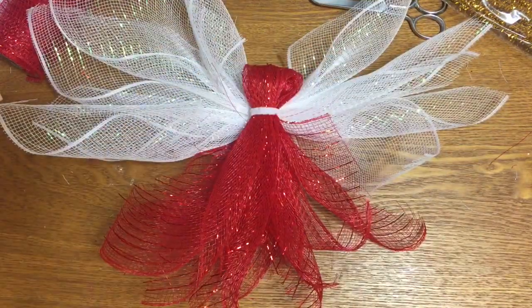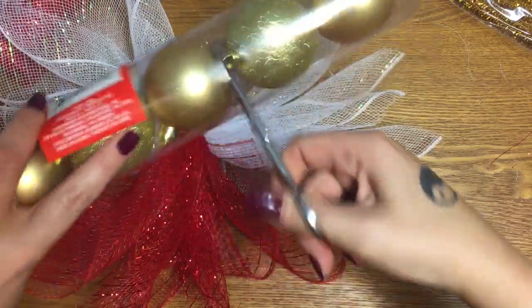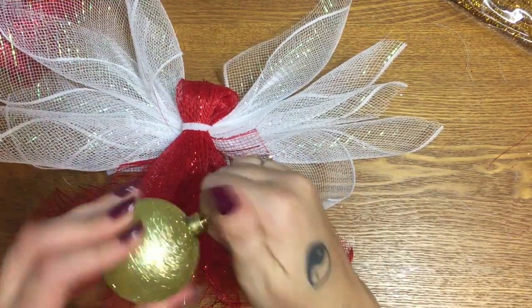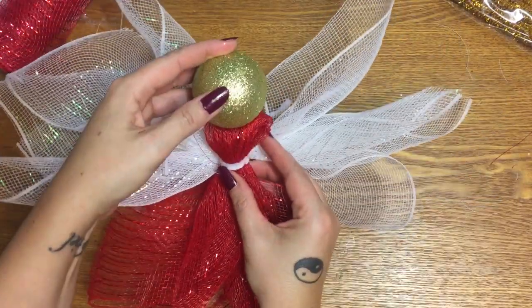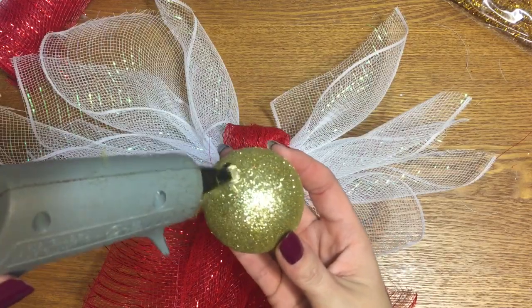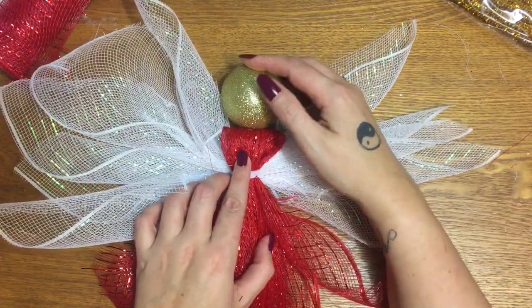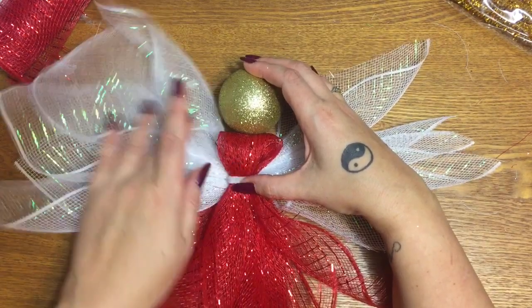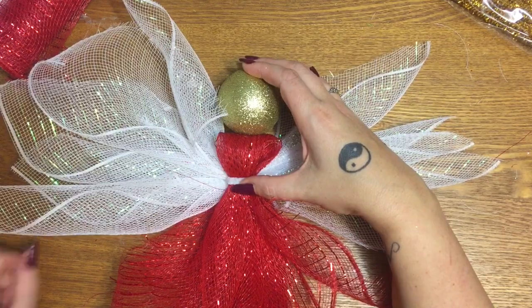Now we're going to put a head on here and I'm going to use a Christmas ornament. Because this poinsettia has red and gold, I think I'm going to use a gold ornament. I'm going to take the end of it off, then take hot glue, put some here, and just try to hold that on there. Let's put a big blob of glue here and just set it down on top. I'm going to pause this video to let this glue set up. I'll reinforce it with a little bit of glue on the back if need be, and then I'll come back and show you what I'm going to do with this poinsettia.